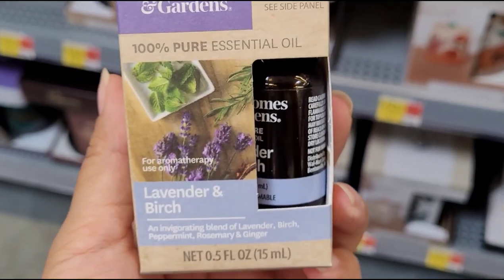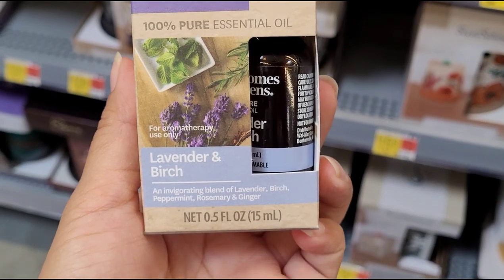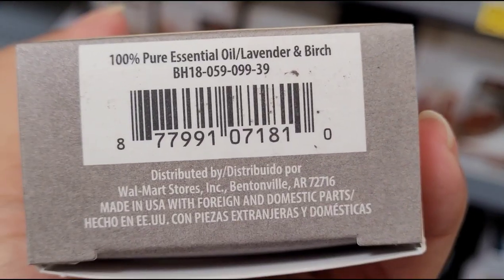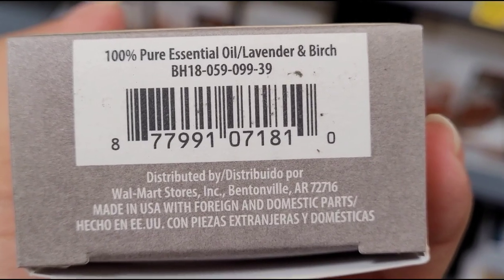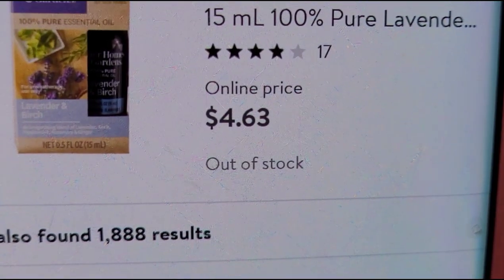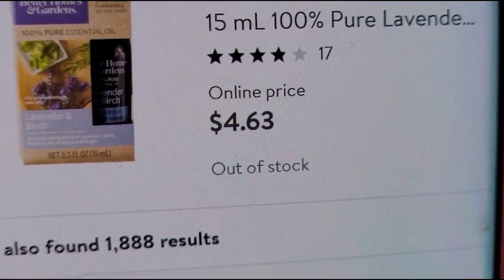I also scanned this Better Homes and Garden essential oil and it was ringing up for $0.75. On Walmart.com they had it for $4.63.